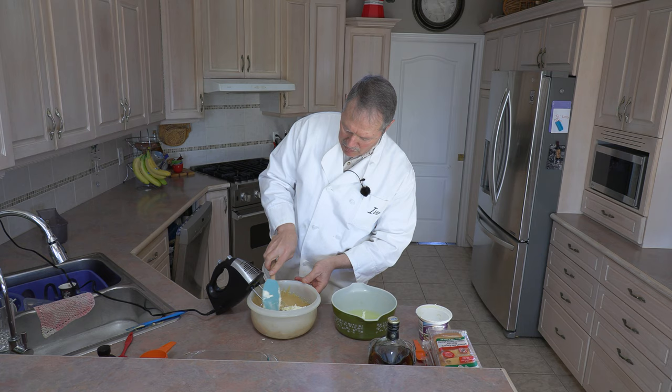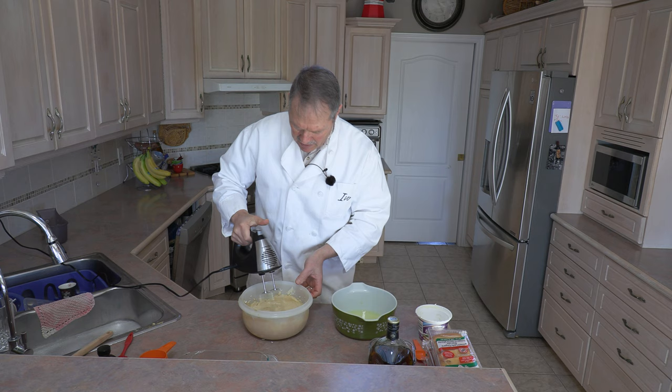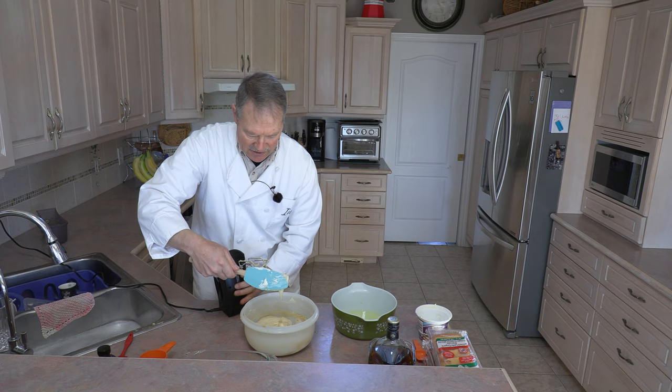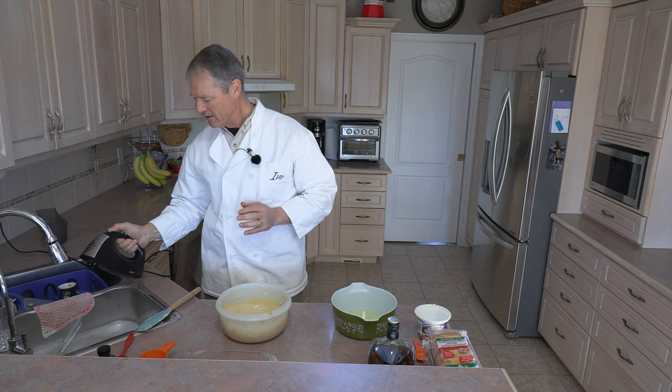We're going to continue with the blenders and blend this all together — basically until it all comes together, about a minute. It's also a good idea, just after you've started, to take your spatula and scrape the edges, because you want that all to mix in very, very nicely. Back to blending. It's been about a minute and all our ingredients are now incorporated. Time to switch to the whisk.